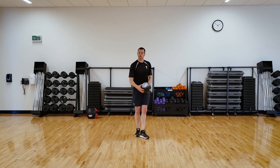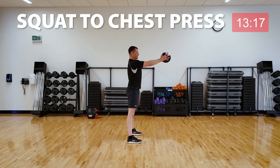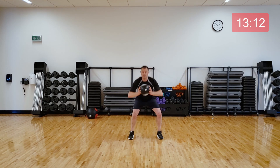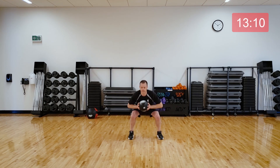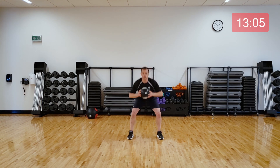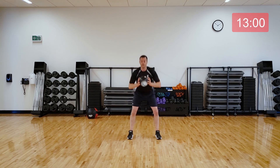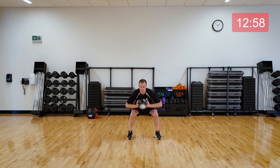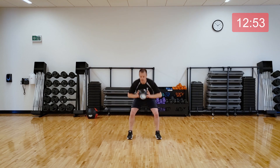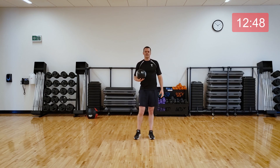First exercise is going to be a squat with a chest pass, but you're not actually going to let go of the ball. Squat and push it out. Come nice and deep if you can. Bring your hips down and back. We're doing 30 seconds, and then we'll have a few seconds to transition to our next exercise. Challenge yourself to move as quick as you can and get as deep as you can — it shouldn't hurt, though. Last one. Good.